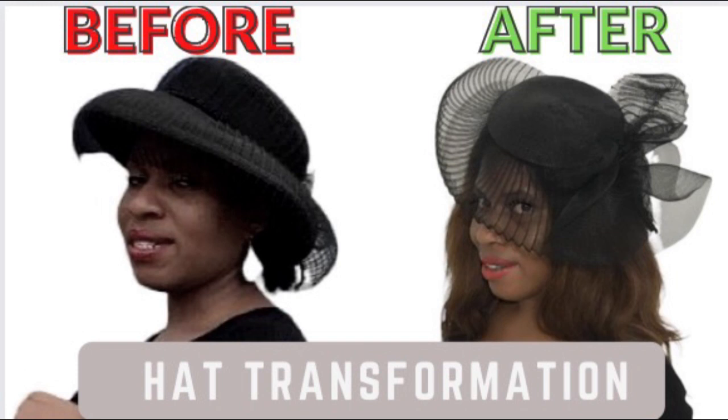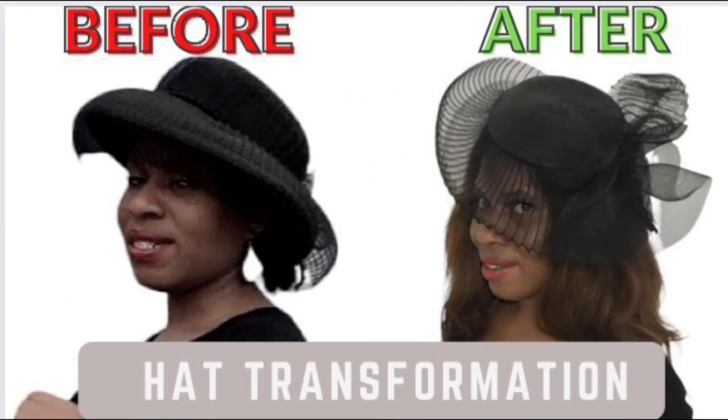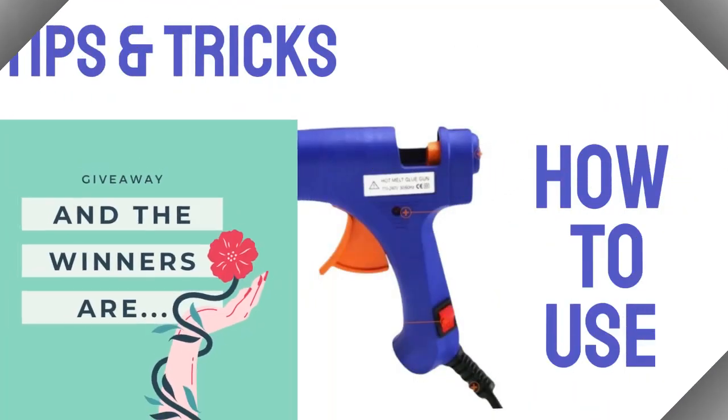Hi dearest, hope you are doing great. Today I will be showing you how I transform this old-fashioned hat to the trendy pleated crinoline fascinator. But before we go into today's tutorial, let's take a look at the winners of our last video.